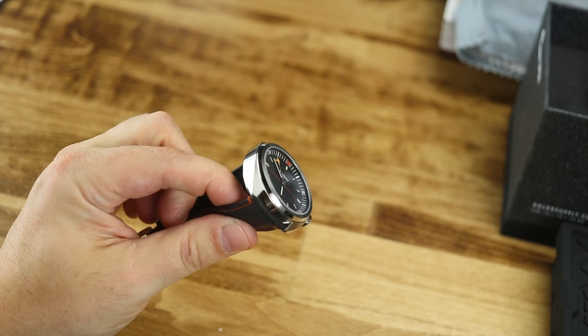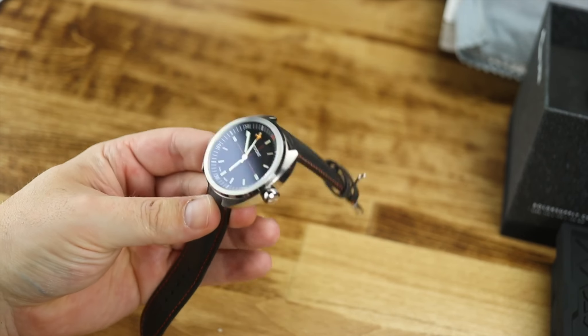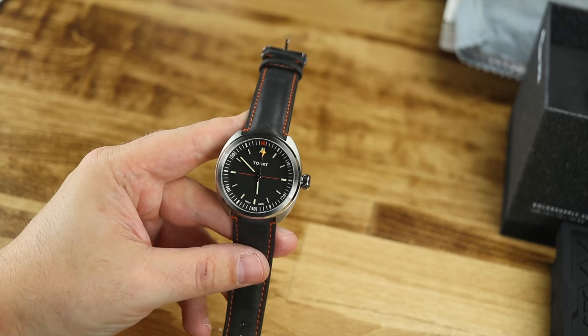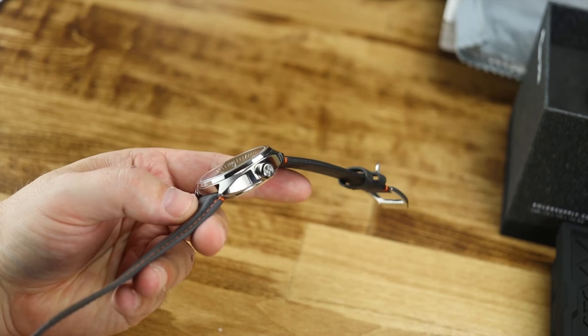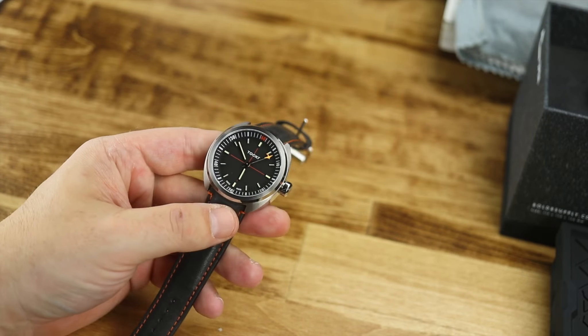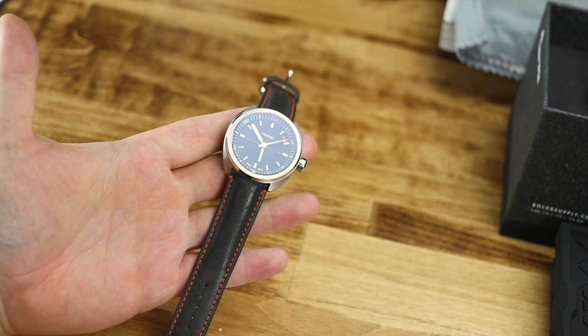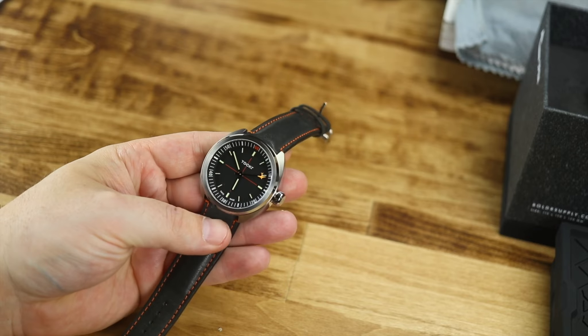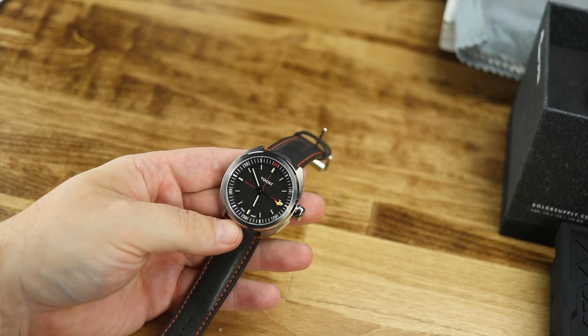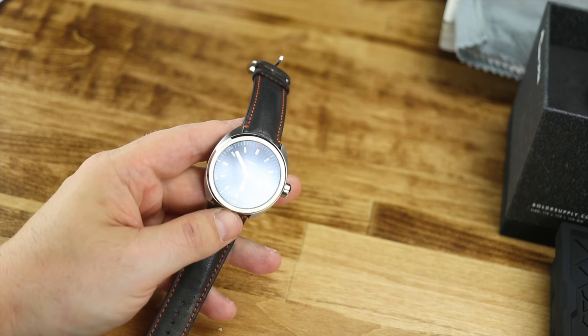There's nothing wrong with that — we can like what we like. This is actually, I think, the best version period that I have seen of the C-47 series from Taker. These are just really cool, and I really do like that dial and these colors that were chosen. Very, very comfortable on the wrist — this is a very nice, soft padded leather strap, very comfortable, no issues there.